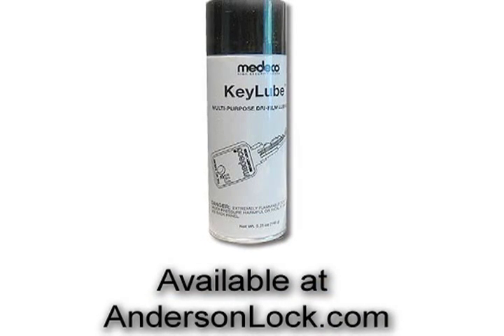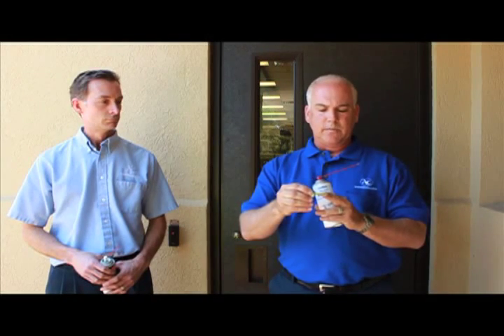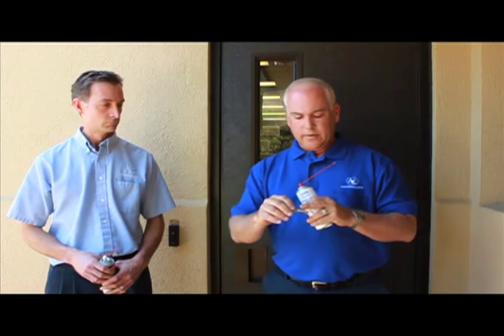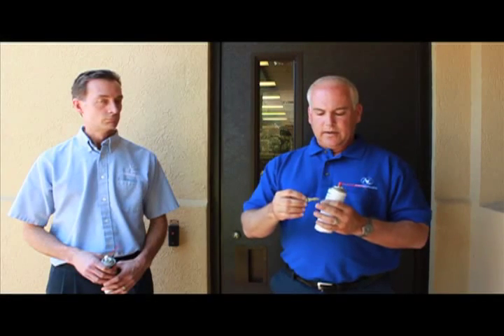In a high-security cylinder, typically you have not only the regular cuts on a key that you normally see on your key, but also on this key and inside this lock, there are extra tumblers in the bottom. So there's not just these six pins in here, but there's five more tumblers down inside. So in that high-security lock, we like to use this spray that goes in and dries to a slippery film.